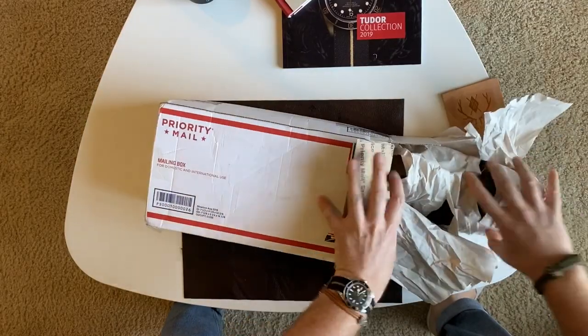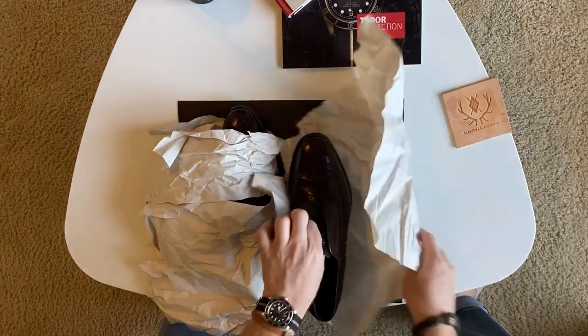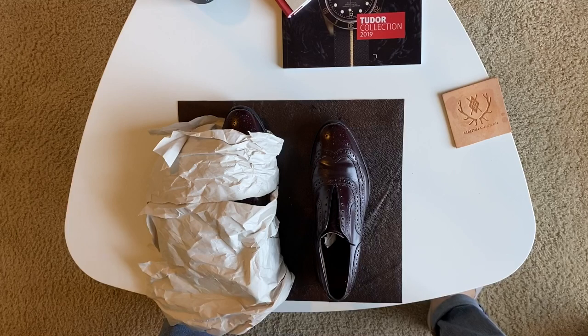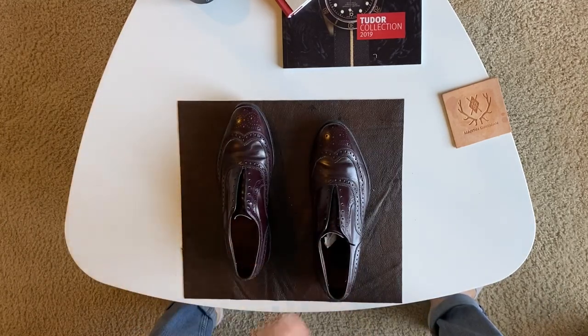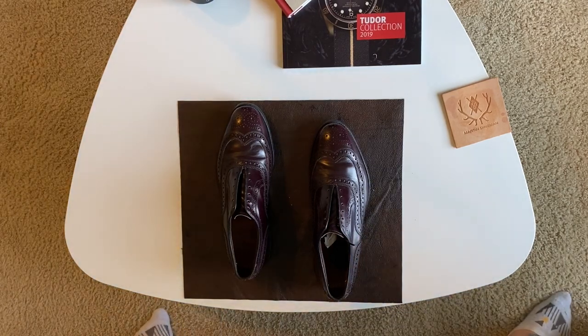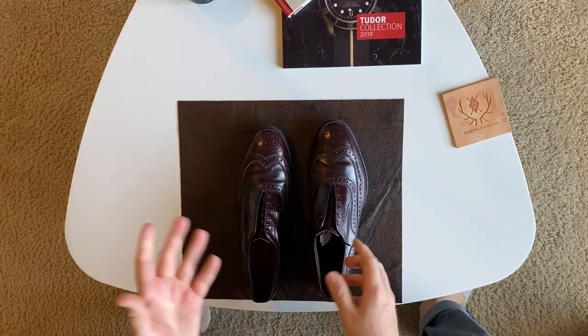This is a pair of used Allen McAllisters that I purchased from eBay. This is my first experience buying used shoes and as I mentioned, it was somewhat of a learning experience for me. I didn't get these for myself — I got these for one of my cousins. He and I were talking about shoes and I kind of wanted to introduce him to the higher quality aspect of shoes.